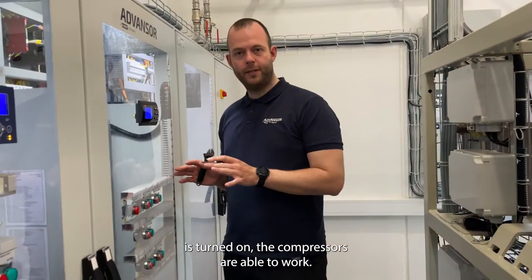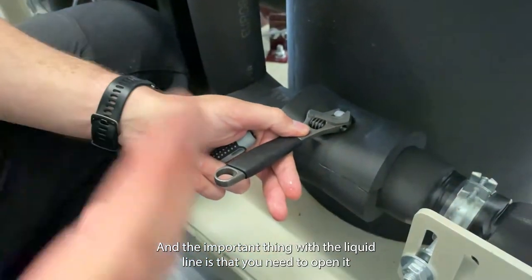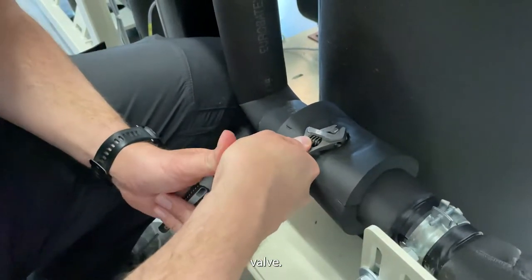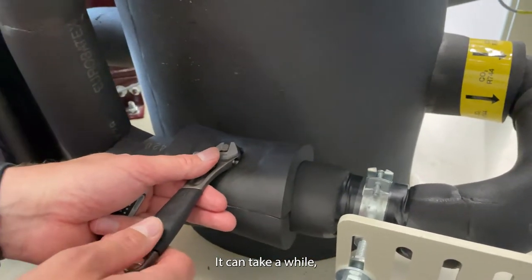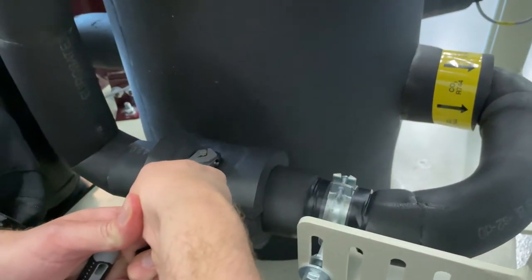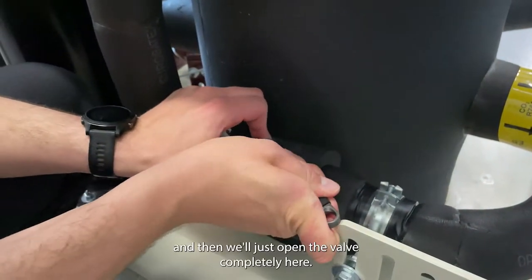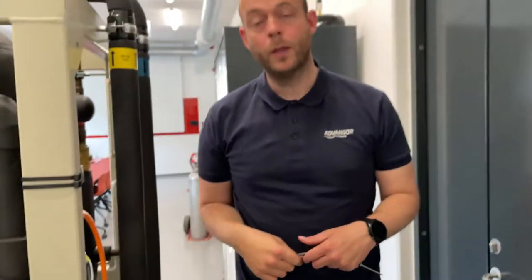The main switch is now turned on and the compressors are able to work. Let's open the liquid line out to all the evaporators. The important thing with the liquid line is that we need to open it really slowly to avoid destroying the expansion valves. Let it take some time to fill the liquid line — it can take a while, so give it some time. Now I can hear that the liquid line is completely filled up with liquid. Let's open the valve completely. The last thing I will do is open the suction side to the parallel compressor and change back over to the 60 bar safety valve.